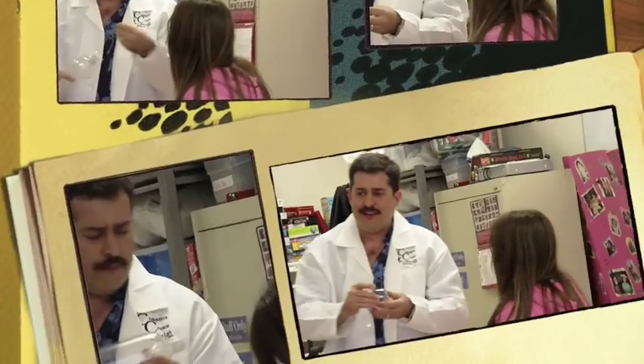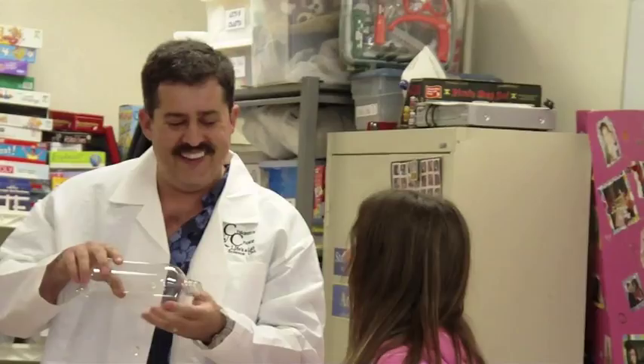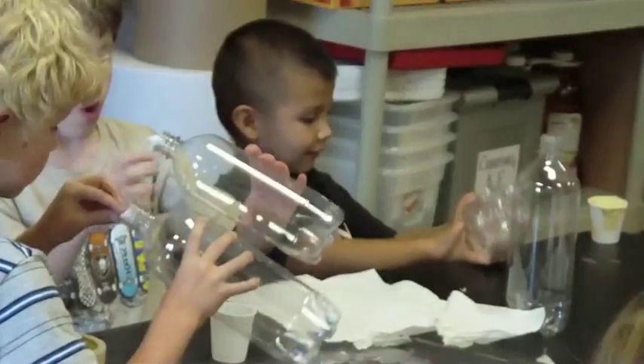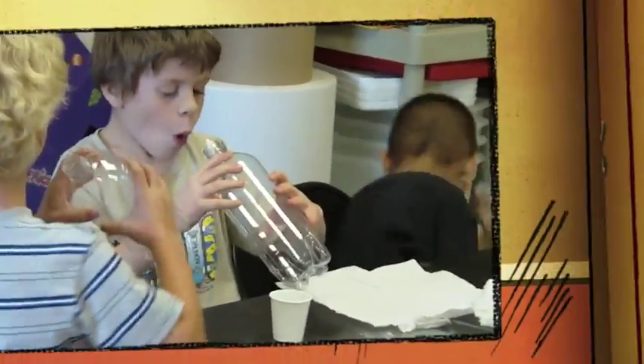All you have to do, really, really simple, is just blow that piece of paper right into the bottle. We're going to give her one more chance to blow it into the bottle. You guys understand these very simple instructions. I knew it. I knew it.